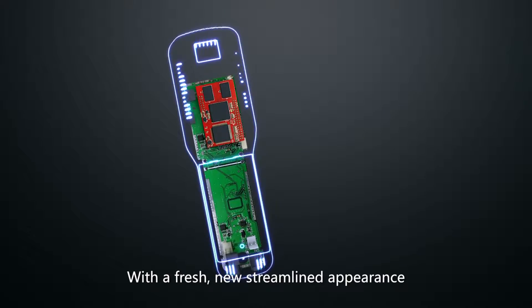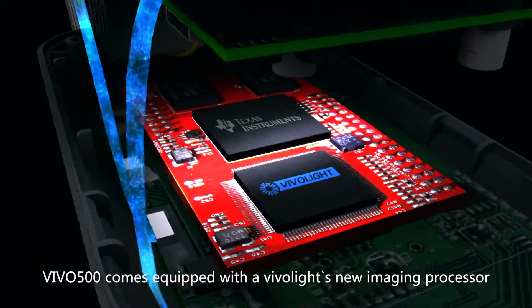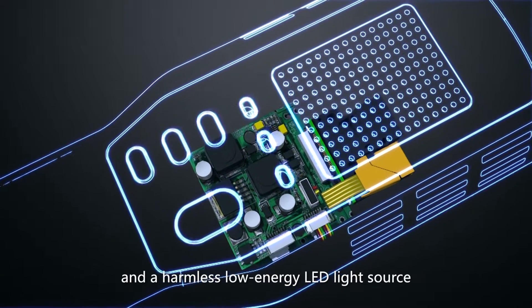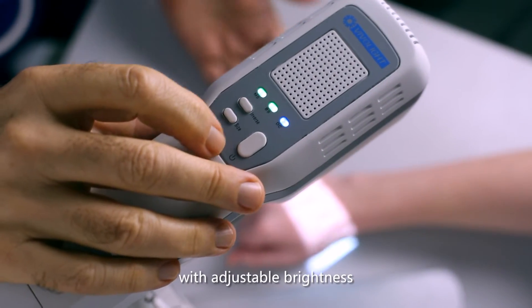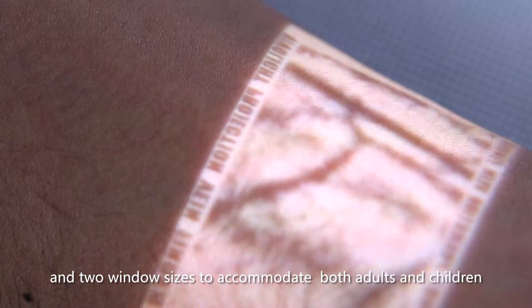With a fresh new streamlined appearance, VIVO 500 comes equipped with the VIVO Lite's new imaging processor, a pico projector optical module, and harmless low-energy LED light source. VIVO 500 is easy to operate, with adjustable brightness and two window sizes to accommodate both adults and children.